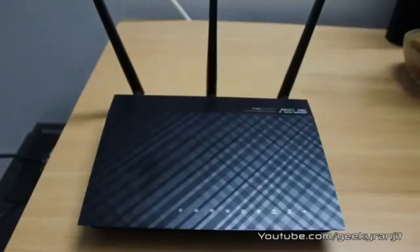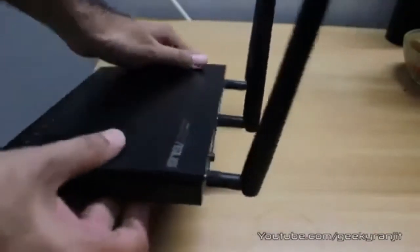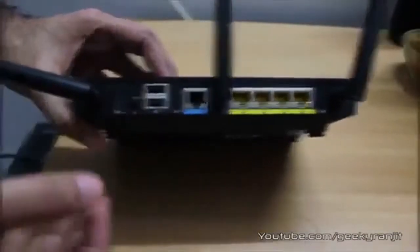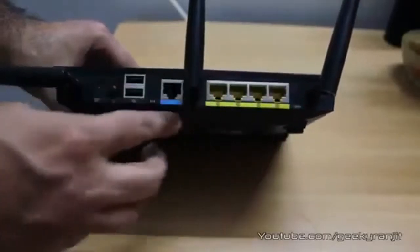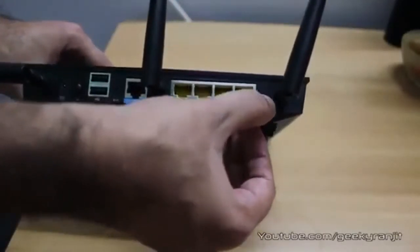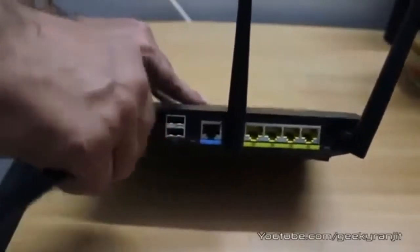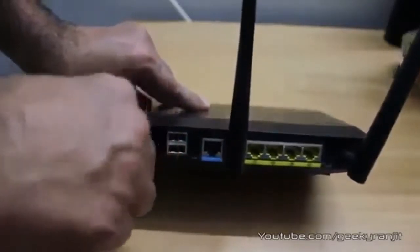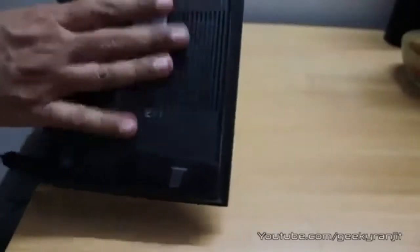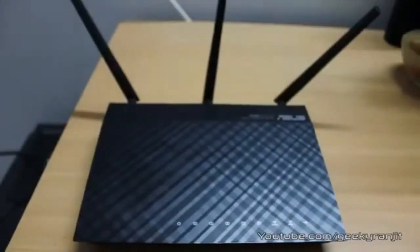Let's have a closer look at the router. Here we have some LED notification lights, which I'll go over later when I power on the router. On the sides we have quite a few vents. Moving towards the back, the power adapter goes in here, we have two USB slots, one WAN port, and four LAN ports — all of which are gigabit. We also have a WPS button, and the three antennas are removable so you can easily plug in a higher gain antenna if you like.